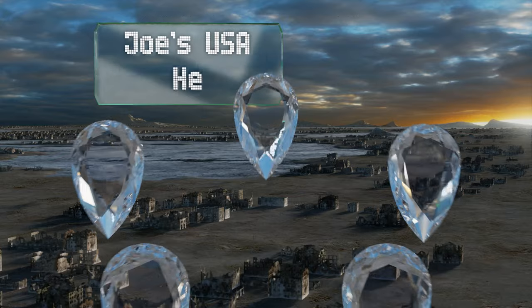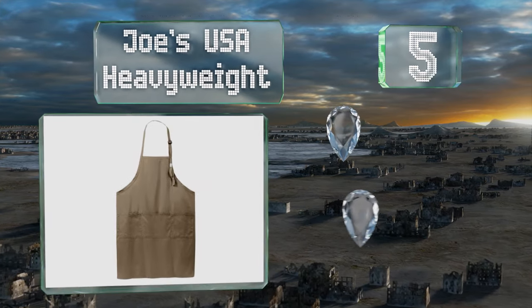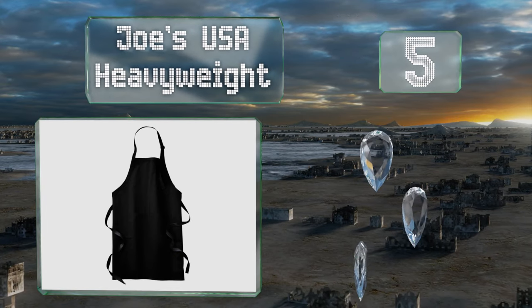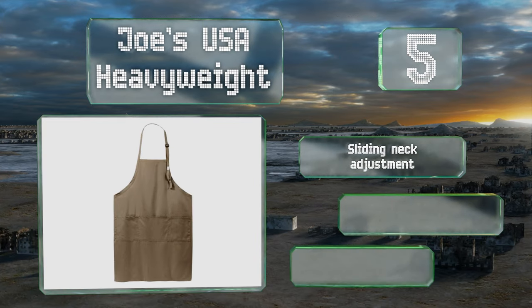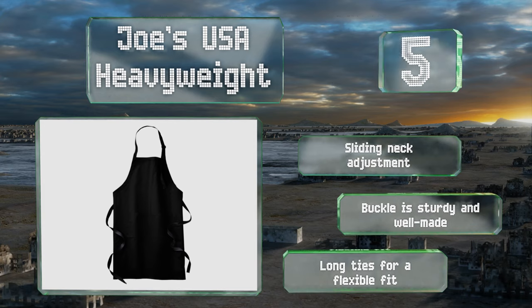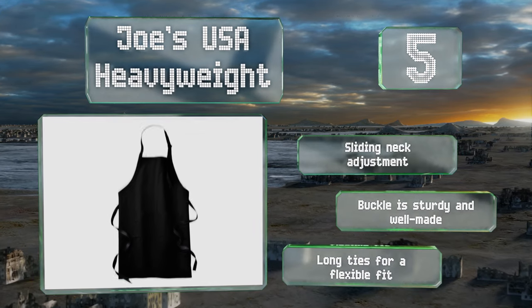Halfway up our list at number five, the Joe's USA Heavyweight comes in — you guessed it — red, white, and blue, plus some more conventional colors suited to utilitarian aprons. It's a multi-purpose item suitable for a chef, a carpenter, an electrician, or a general handyman. It features a sliding neck adjustment, a sturdy and well-made buckle, and long ties for flexibility.